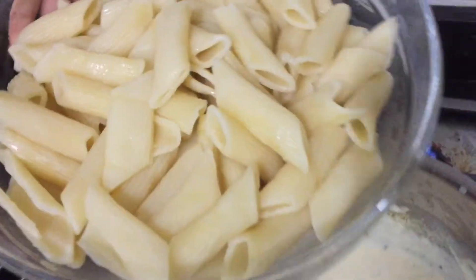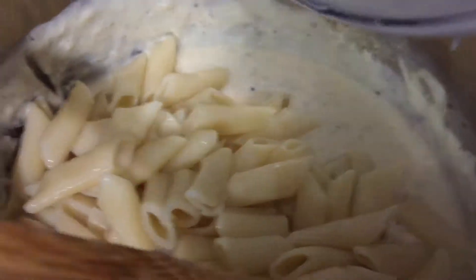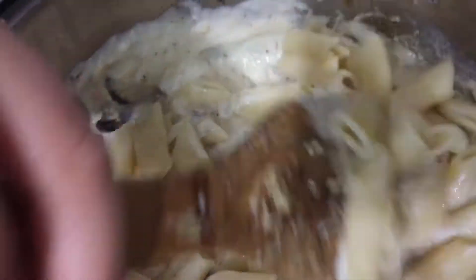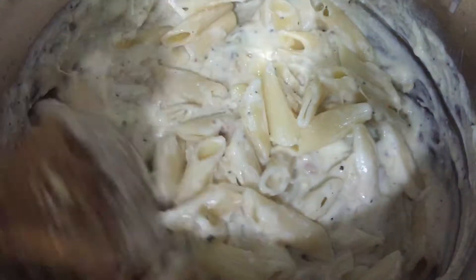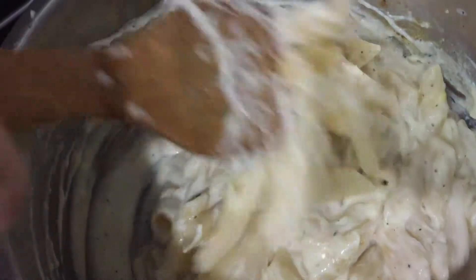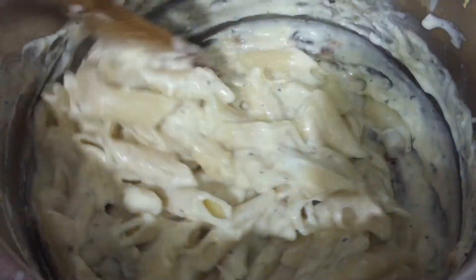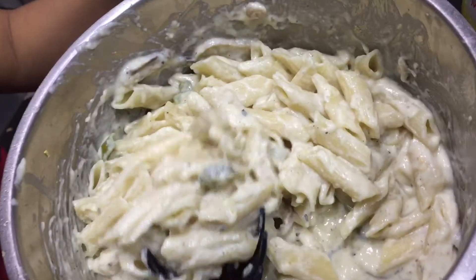We boiled the pasta and now we'll mix it with the cheese sauce. By the way, you can also add raw garlic — it'll be good — and you can add chicken if you want. Leave it or mix it for about two minutes, then we'll serve it.